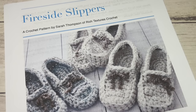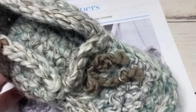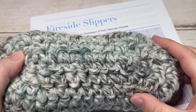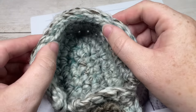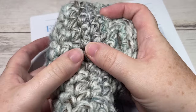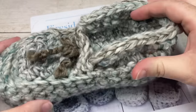Hello everyone, I'm Sarah of Rich Textures Crochet and welcome. Today we're going to learn how to crochet the fireside slippers. These are such a cozy and fun pair of slippers to work. They're worked in a super bulky weight yarn so they're very quick to work up, very thick, and they also have an added bonus of having a double thick cozy sole which I will show you later on in the video.